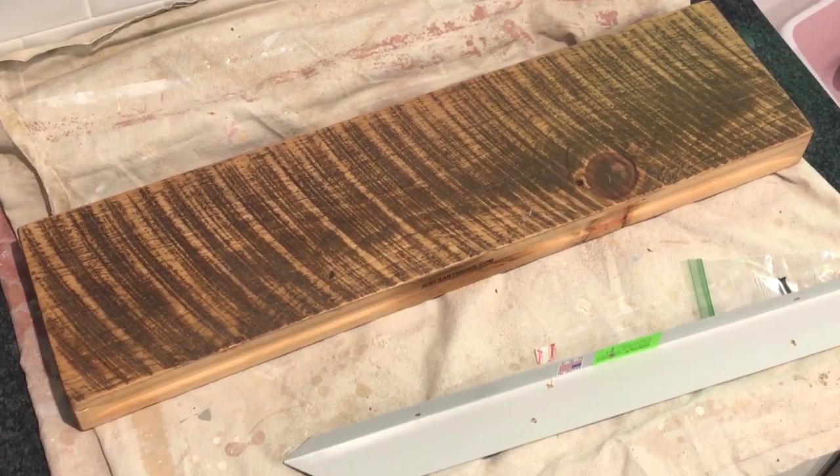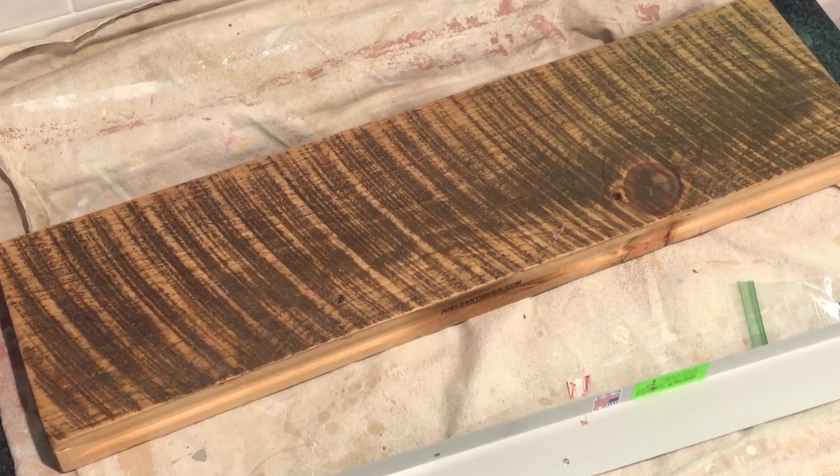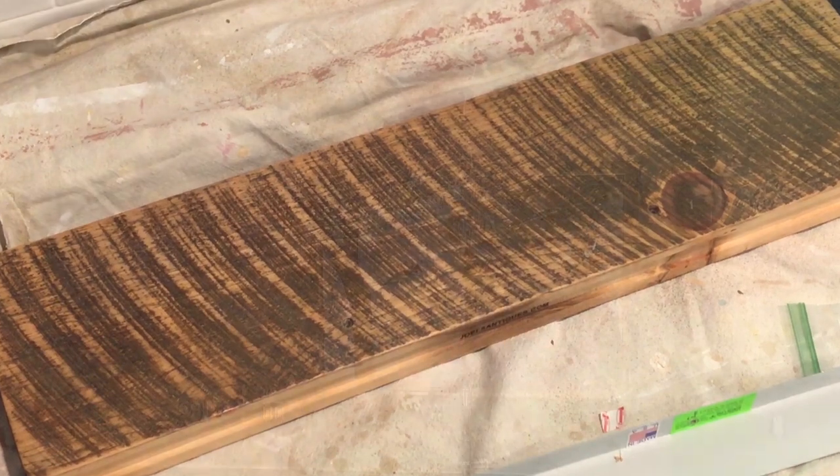The floating shelves that we bought are from Recleaned Wood and the design is just so well done. They are sturdy and they are just beautiful. If you are interested, I will have a link below.